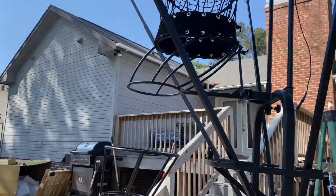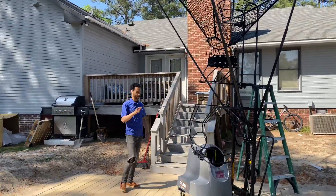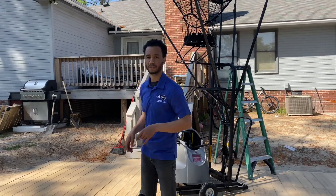That is the full unboxing to complete setup of the Dr. Dish All-Star machine. In the next video we'll plug it in, we'll use it, and we'll see what that looks like. Thanks for watching.